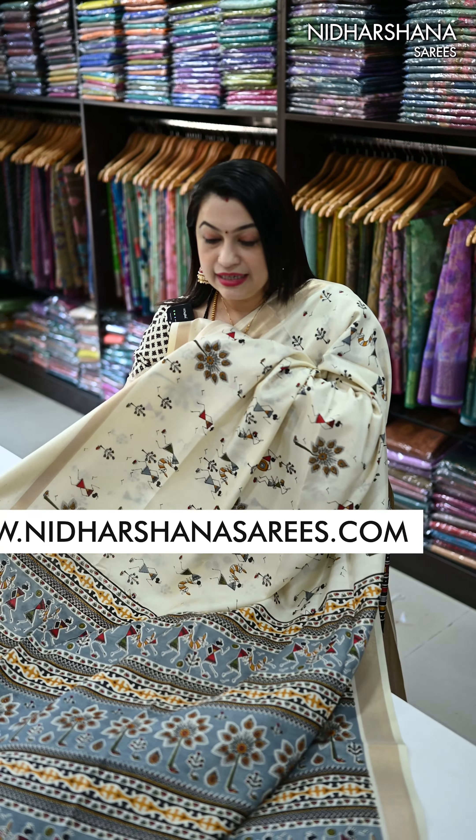And the blouse piece will be like this — a beautiful blouse piece. The fourth beautiful design has a vintage pattern followed on the entire sari; all these are digital prints with a sequence border. When coming to the pallu, that's the pretty pallu for the sari.